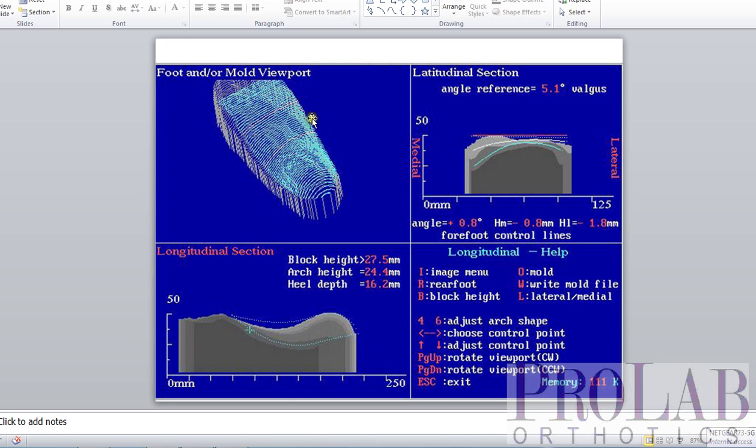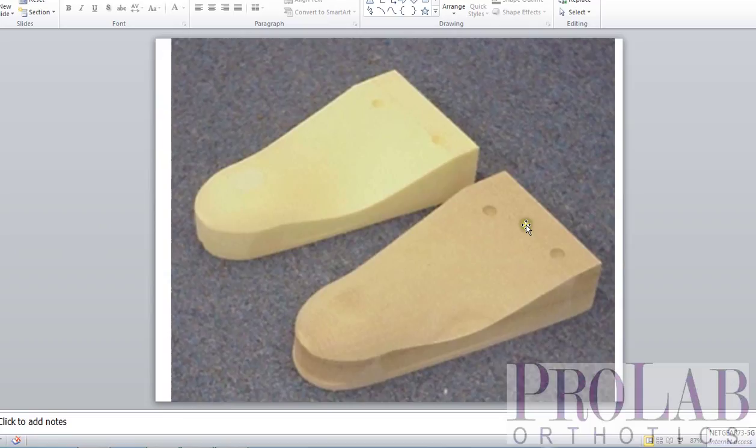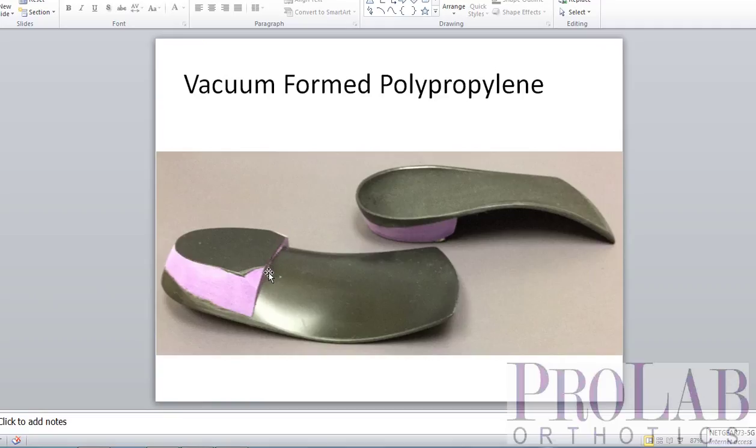From there, we can do one of two things. We can either mill out a positive cast — we create a positive out of very hard wood — and then we can heat up the polypropylene and vacuum form it on top of the orthosis, exactly as we used to do with plaster, and we come up with a vacuum-formed orthotic device.